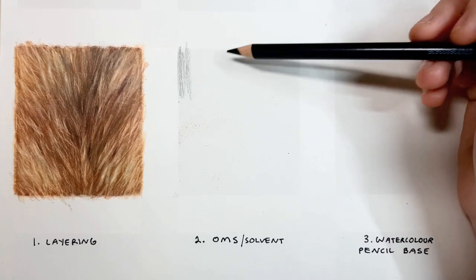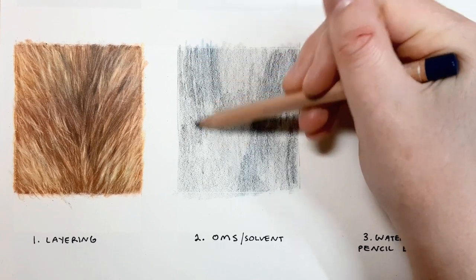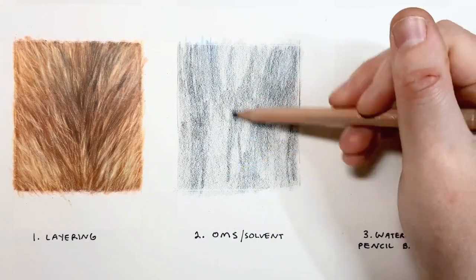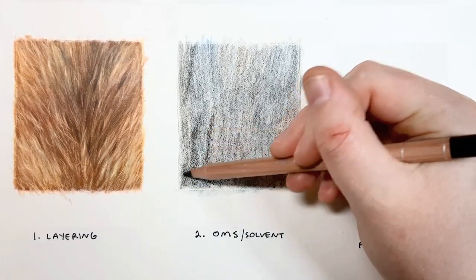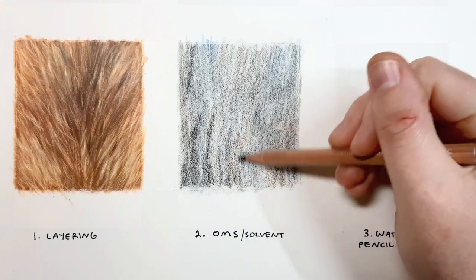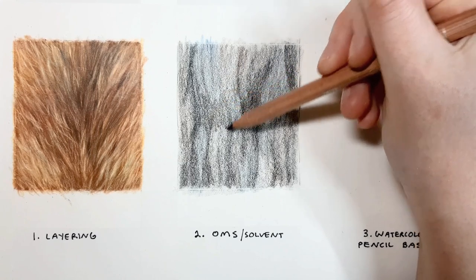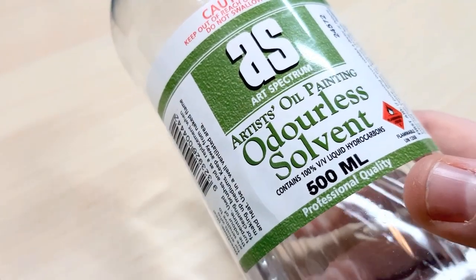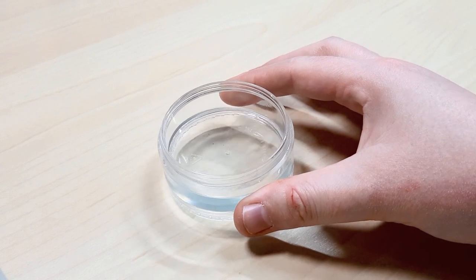The next type of fur is a black, longer curly fur, and I'm using the OMS — odourless mineral spirits — or solvent technique for this one. I use this technique the most because it's much faster than the first one. A major problem I see with beginners is that they don't have enough pigment down on the paper before going in with the OMS, so make sure you've got quite a solid layer of coloured pencil on your paper. You can use odourless turpentine as well — I use Art Spectrum odourless solvent — but just make sure you buy it from an art store, not a hardware store, and keep it in a lidded container so you're not breathing in the harsh chemicals unnecessarily.